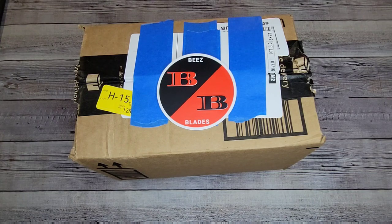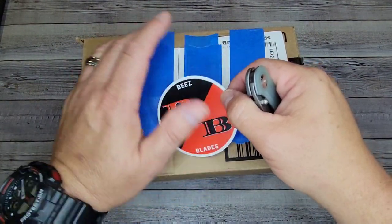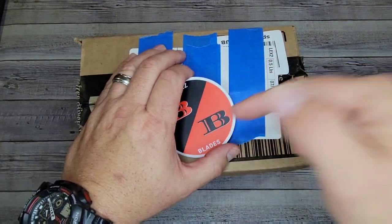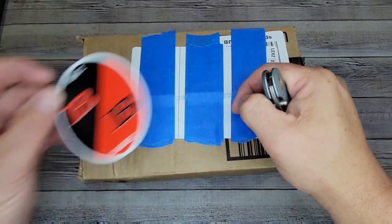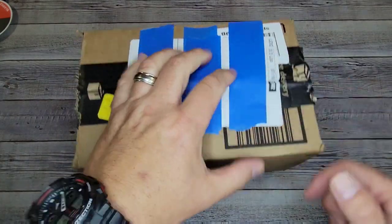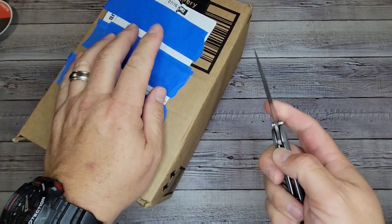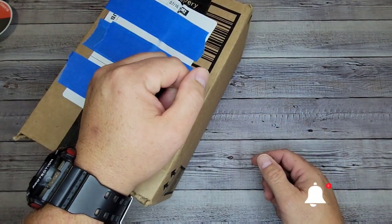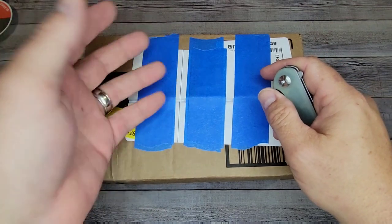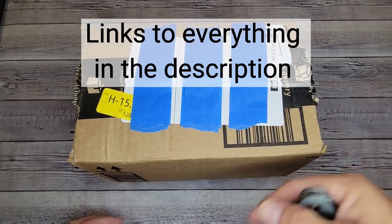Welcome back to Bees Blades, and welcome newcomers — I'm Brian. I bring you at least two episodes every week with unboxings, overviews, and full reviews of knives, including my opinions after I carry, disassemble, use, and sharpen them. Thank you to my supporters on Patreon and my engaged subscribers who like and comment regularly. Don't forget the bell button has the option to select all so you get notified of new videos and giveaways. Links to my Patreon and Instagram are in the description.